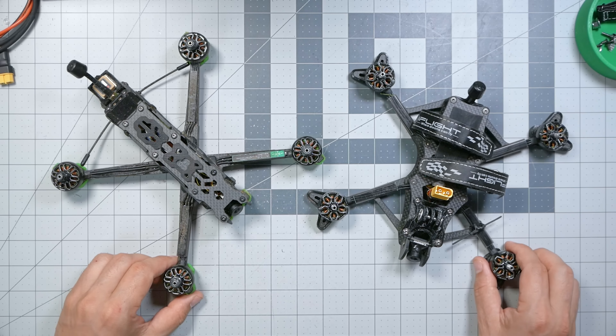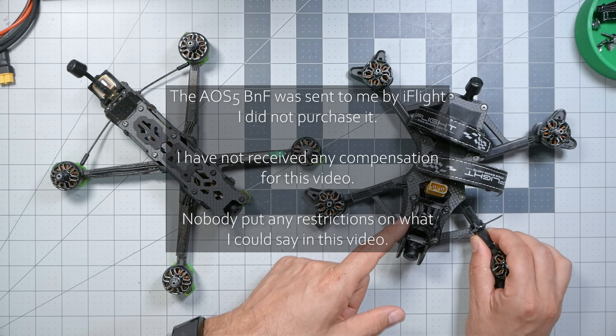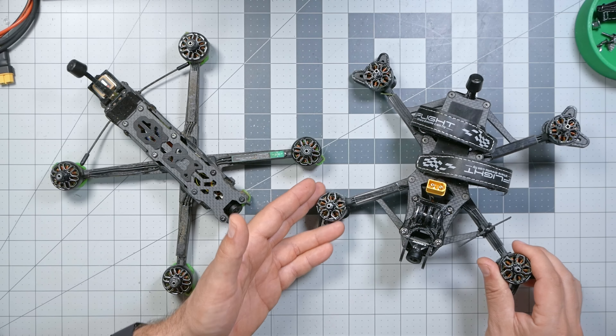The reason these two quads are side-by-side is that this is the bind-and-fly version of the AOS-5. It has basically all of the same electronics as the Evoque, just moved over to an AOS-5 frame, and it's about $20 more. The question we're going to tackle in this video is: just how good is this quadcopter, and more importantly, how much better is it than the Evoque?